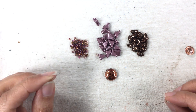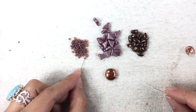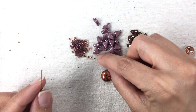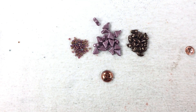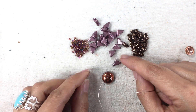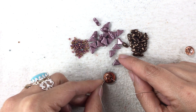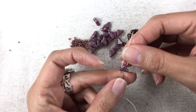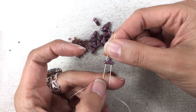I'm just going to pick up three 11-0s on each needle and let them drop. And I'm going to start with my first Helios bead. I'm going to pick it up with one needle going in one hole and the other needle going in the other hole, just like this.